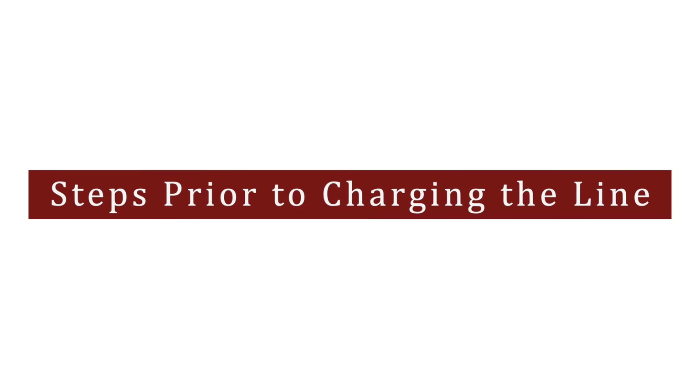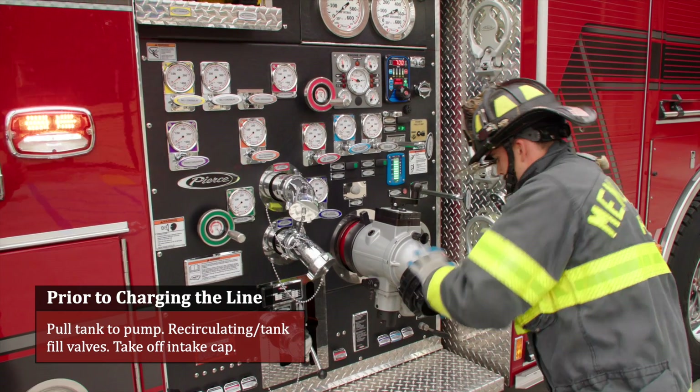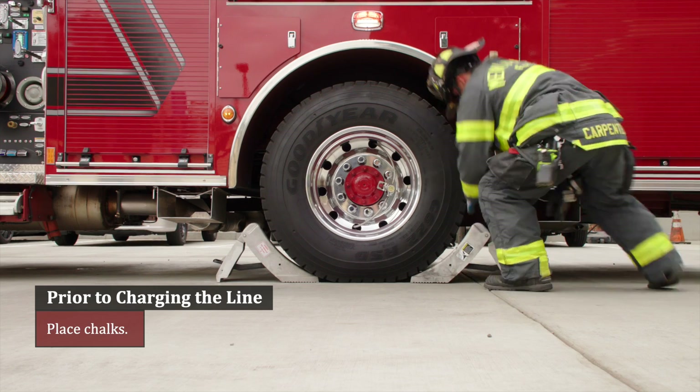Steps prior to charging the line: pull tank to pump, open recirculating tank fill valves, take off the intake cap, and place chocks.